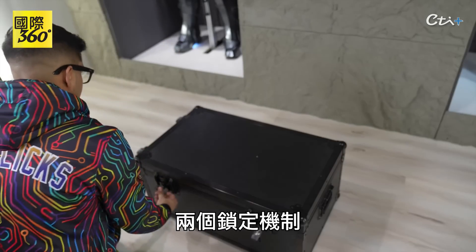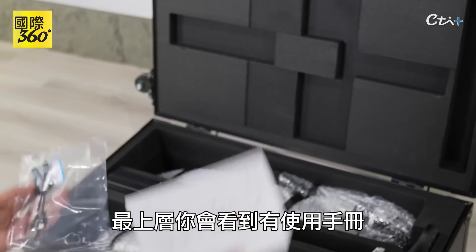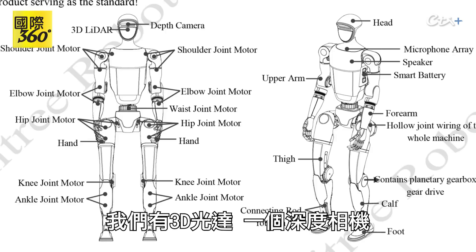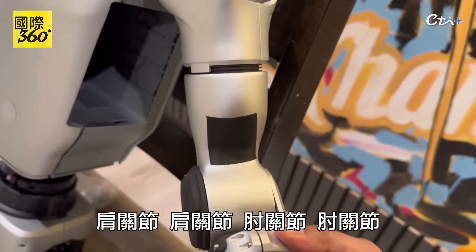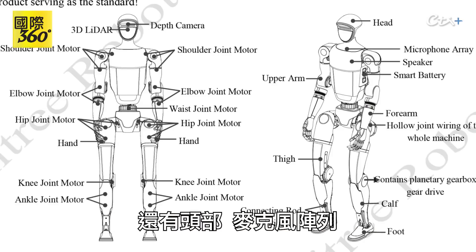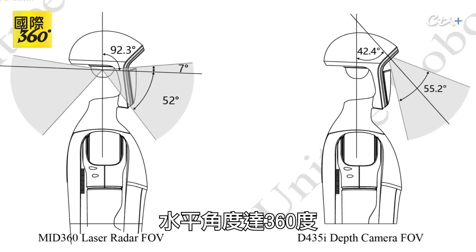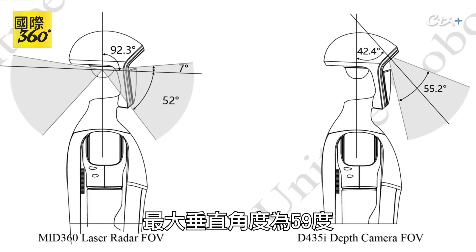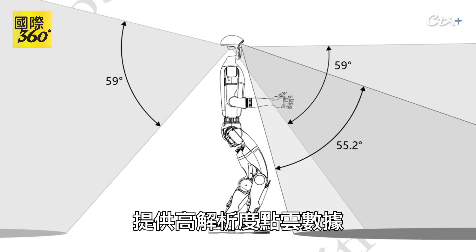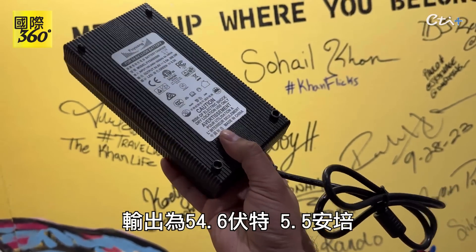Let's open this thing up. It's got two lock mechanisms. On the top you'll see the user manual as well as a USB-A to USB-C cable. The user manual covers a 3D LiDAR, a depth camera, shoulder joints, elbow joints, waist joint, hip joints, hands, knee joint, and ankle joints. There's also a head, microphone array, and a speaker. The camera has a 360-degree level field of view and a maximum vertical angle of 59 degrees, with the capability to measure surrounding objects and provide high-resolution point cloud data. We also got a charger — a standard 3-pin charger with an output of 54.6 volts at 5.5 amps.